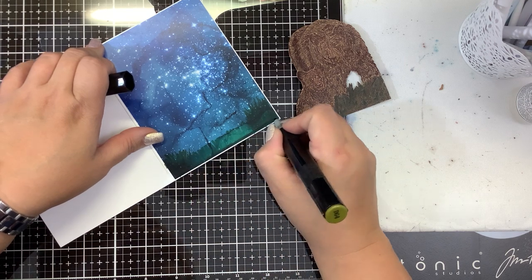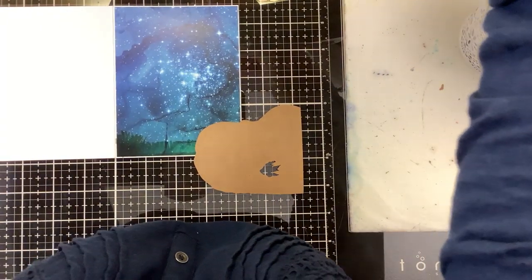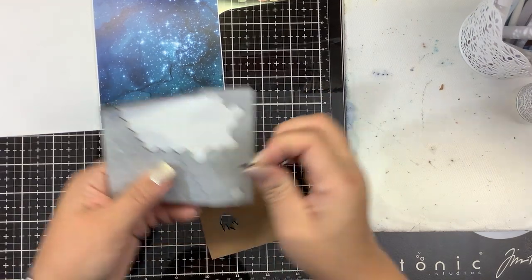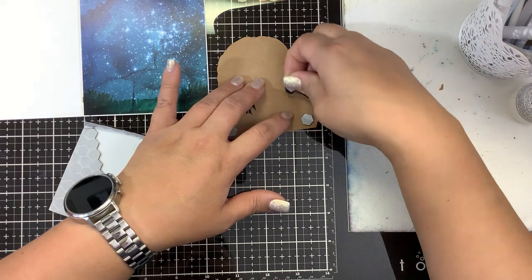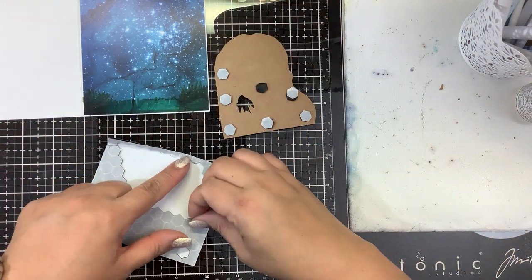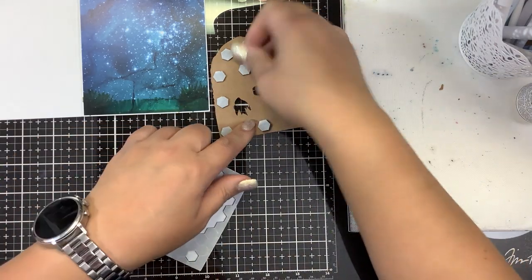I do want to pop these guys up. I'm going to use some black pop dots from Stampin' Up — what are they called, dimensionals. I'm going to load this up with dimensionals. I don't want it to go saggy, so we're going to put them all around the perimeter and in the middle. It's probably a little bit of an overload, but it's fine.